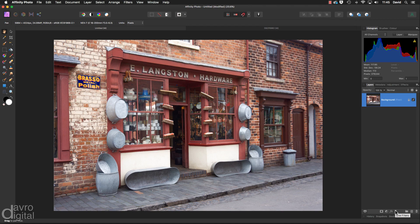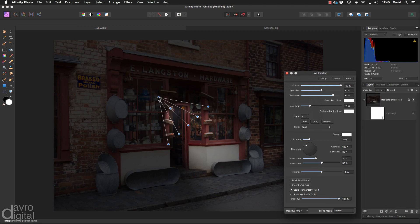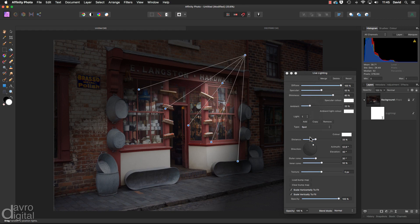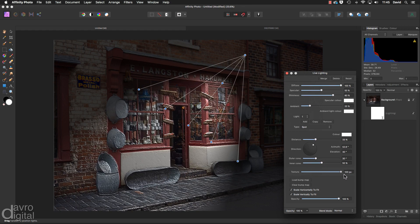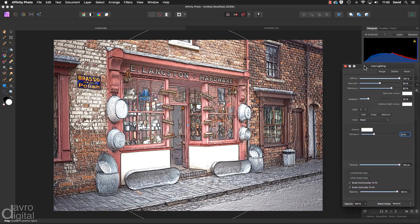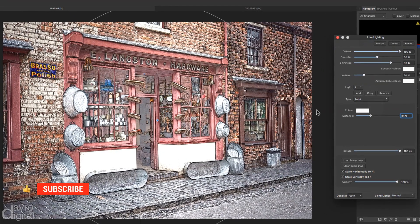We're going to head down to live filters and with the fly-up menu I'm going to go to lighting. Now I was using this on an image — this is the default, the spotlight — and while I was moving it round into position, going through the sliders, I came down to texture, grabbed hold of it, moved it back and forth, and suddenly thought 'wow, I like this embossed look.' I started trying some of the other sliders and came to type, and when I changed it from spot to point — pow — there is our painterly effect. It looks absolutely fantastic, really works well.